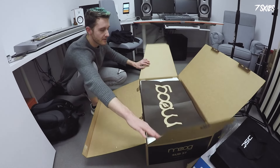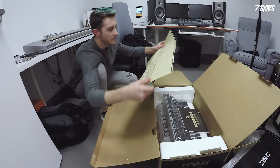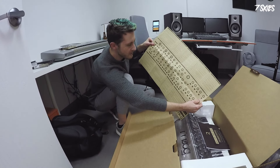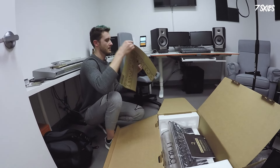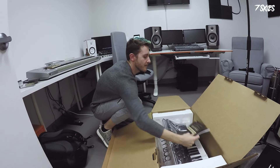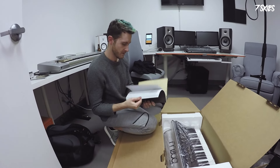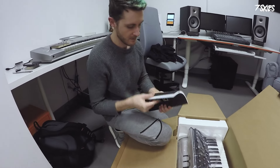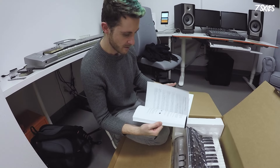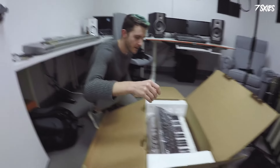And then if we open it we have a nice little paper which has been folded with more instructions. And we have more and more instructions — what does what, what is what.